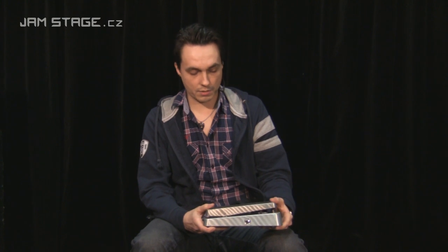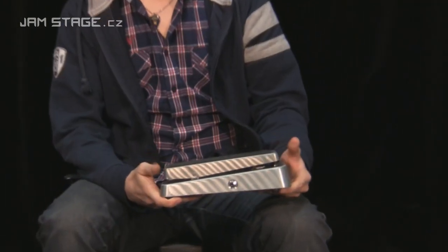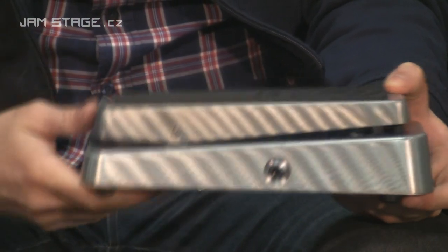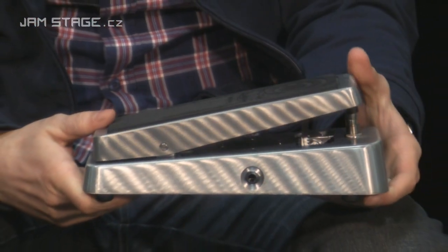Praktickou součástí výbavy je možnost nastavení odporu pedálu vůči vaší noze, tak jak jste zvyklí. Můžete nastavit velmi lehkej chod, anebo větší odpor. Je tam systém ve spodku samotného pedálu, součástí výbavy je tenkej imbus, kterým si to můžete přesně nastavit podle potřeb.